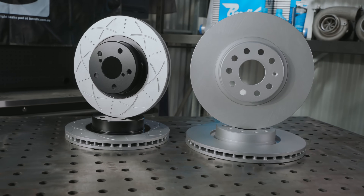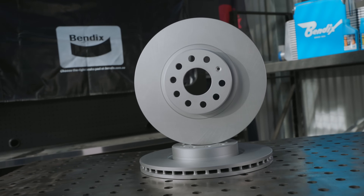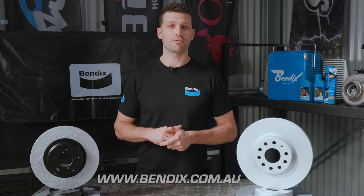Bendix offers high carbon metallurgy rotors for all driving styles in the form of the Ultimate Plus and the Euro Plus brake rotor ranges. For more info on Bendix disc brake rotors, visit www.bendix.com.au.